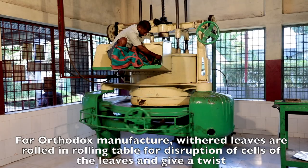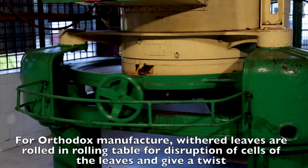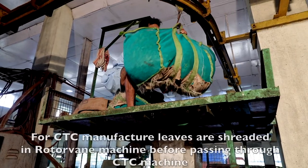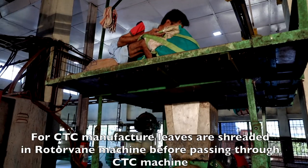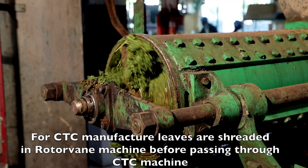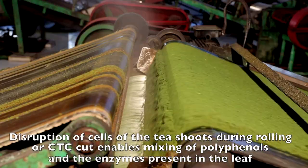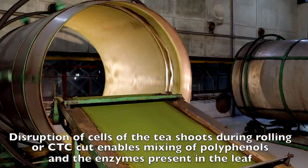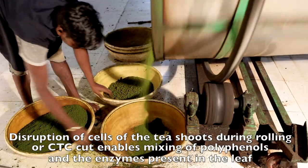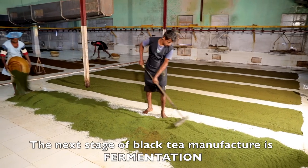For orthodox manufacture, withered leaves are rolled on the rolling table for disruption of cells of the leaves and to give a twist. For CTC manufacture, leaves are shredded in the rotavane machine before passing through the CTC machine. Disruption of cells of tea shoots during rolling or CTC cut enables mixing of polyphenols and the enzymes present in the leaf.